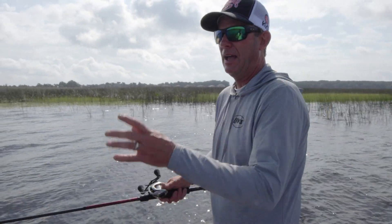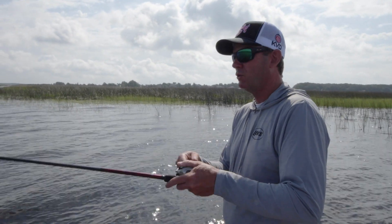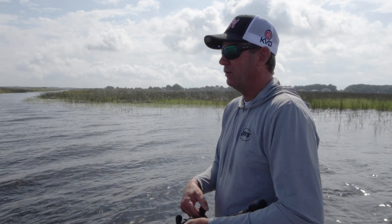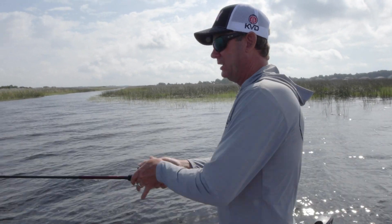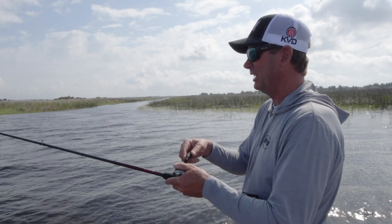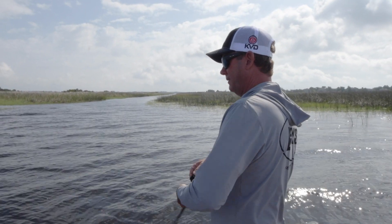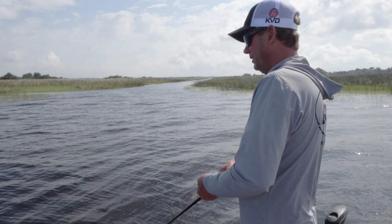I've got the wind blowing in here to the mouth of this canal, and this water is crystal clear. I caught one on a swim jig out of the grass, but in the ditch itself there's typically going to be a lot of fish set up there too. I just knew you'd have to have something to trigger them — it's literally two feet deep and crystal clear. That little bait — oh gosh, he hammered it and missed him!